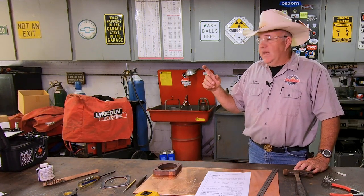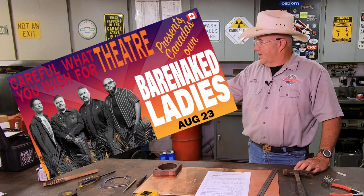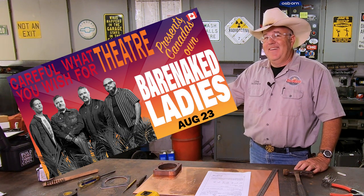Thanks to modern editing and the mystery of computers, I'm in my shop. That's pretty cool. All right, so let's get to this project.